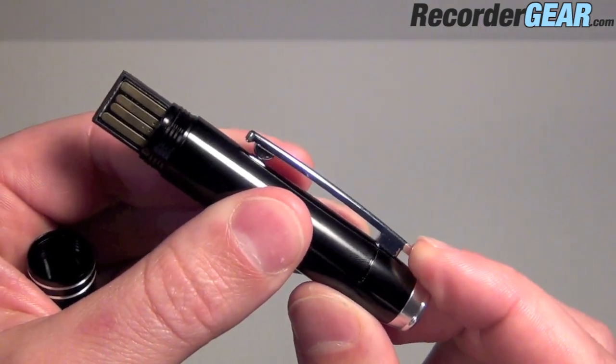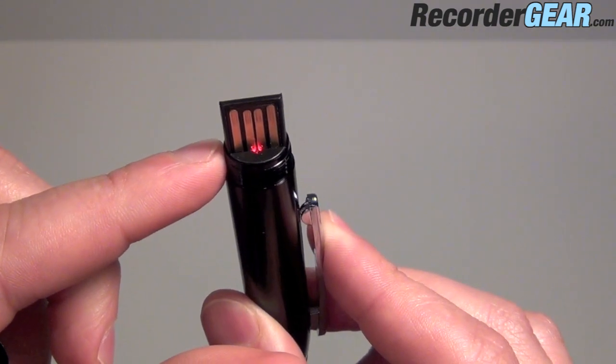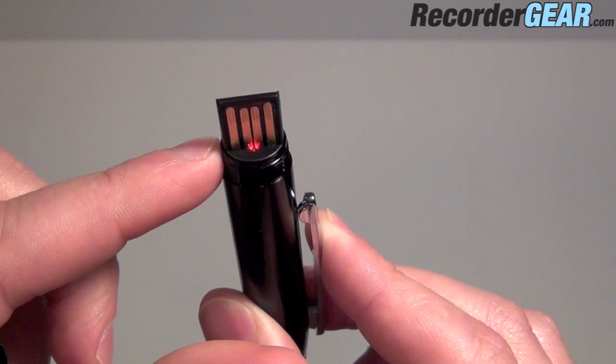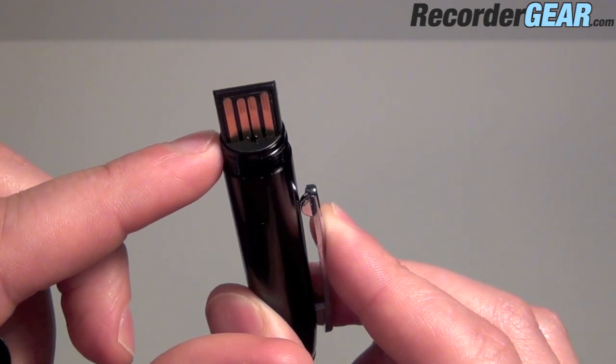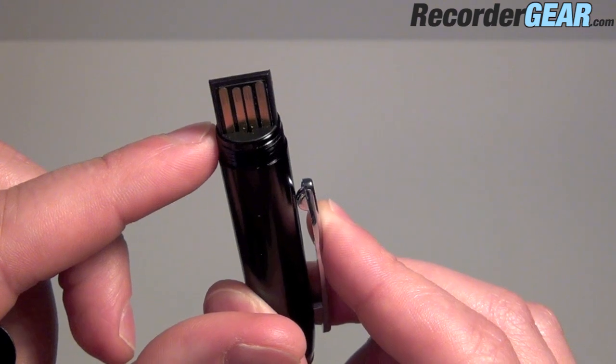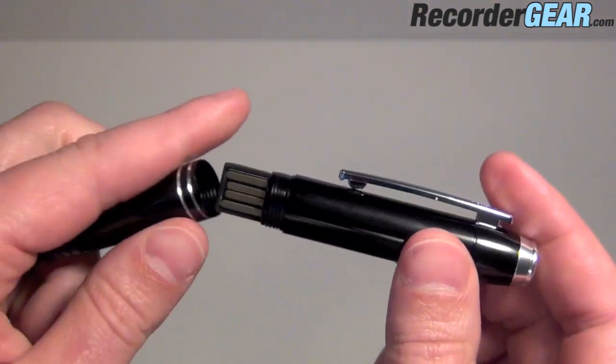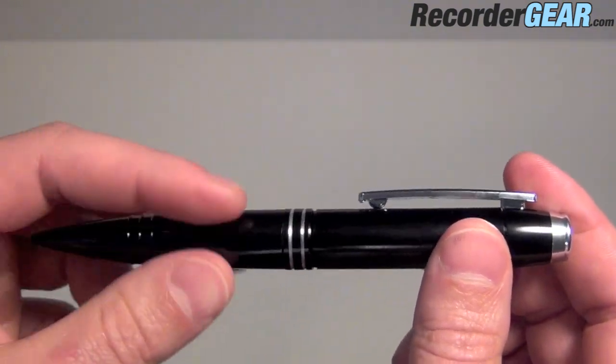Slide the pen clip into the on position and here we have a solid red light. That means you have between 70 and 100% battery life. A blinking light indicates between 30 and 70%, and no light indicates between 0 and 30% battery life.